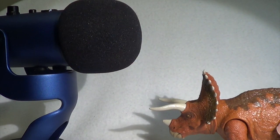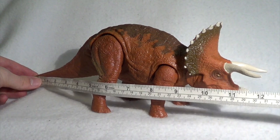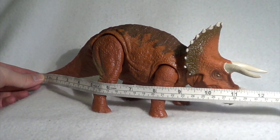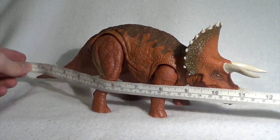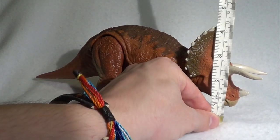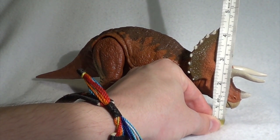Let's move on to size. You're looking at right around 11 and a half inches long from the tip of the tail to the tip of those horns, which is about 29 centimeters. The height from the base to the highest point — which I think is the frill — is right around four and a quarter inches off the ground, about 11 centimeters. Very decent size.